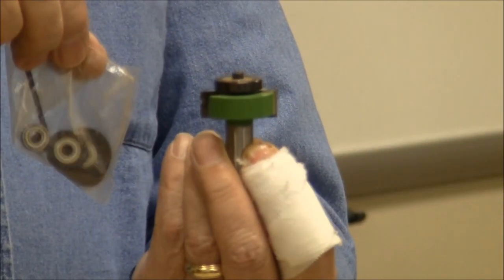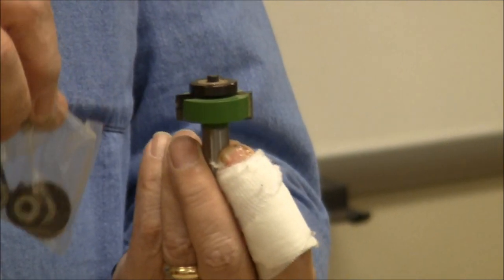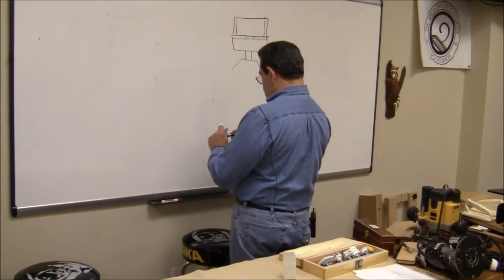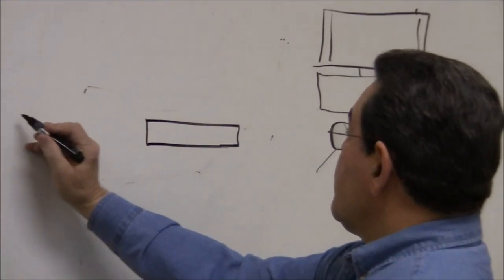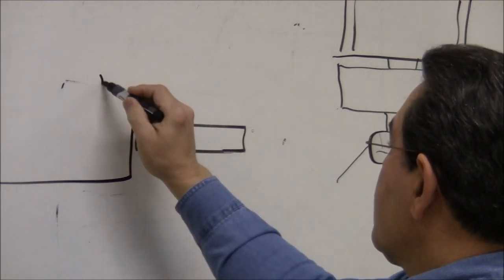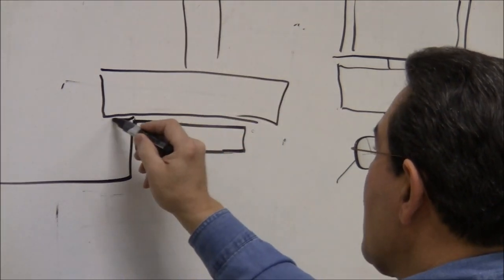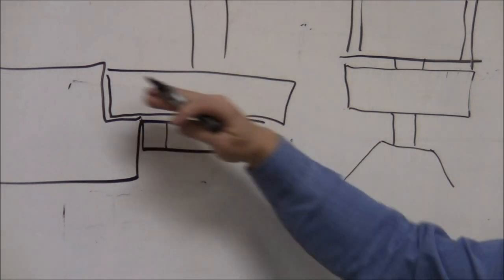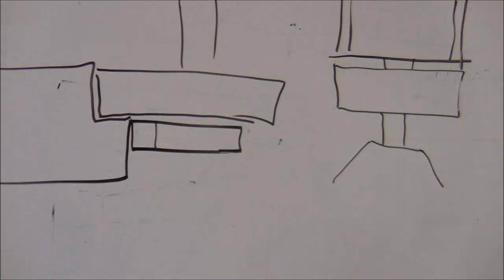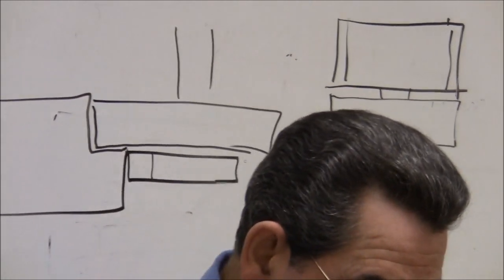Actually it has a whole collection of bearings, so that you can change the bearing size, and that effectively changes the depth of the cut. The bearing rides on the surface of the work piece, and the cutter above that will actually cut the rabbet. If I make a smaller bearing, the cutter will proceed deeper and make a wider rabbet. So they can be real handy as long as you're willing to take the time to change the bearings.